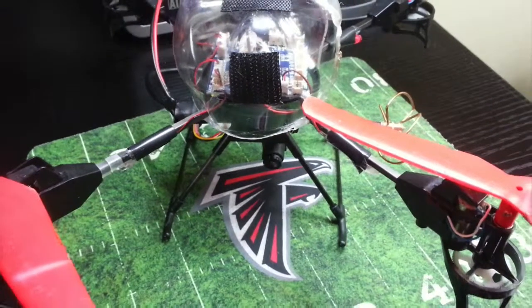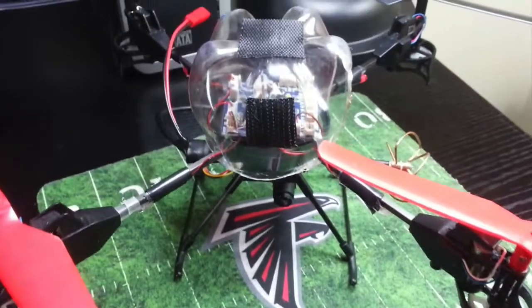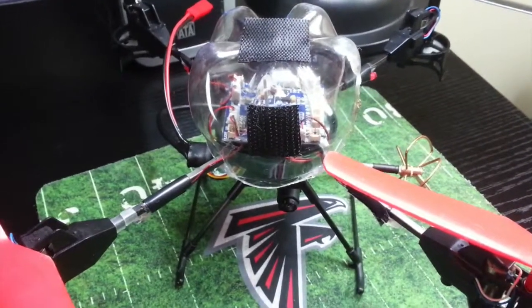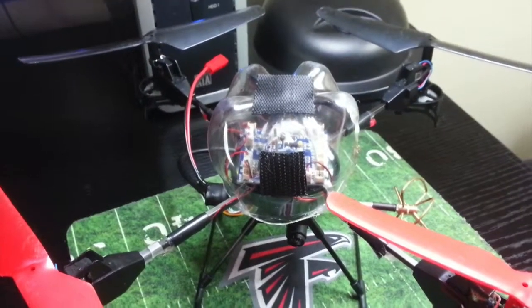This is a V959, 4-axis, even cheaper quadcopter, and I'll go fly it FPV and do some recording on it now.